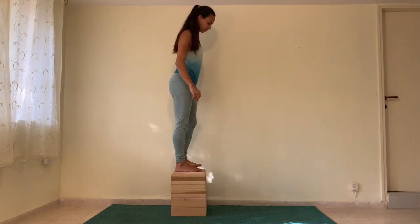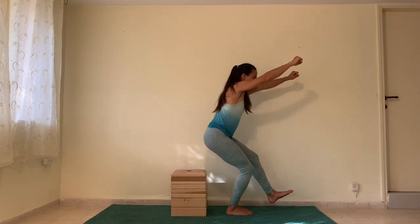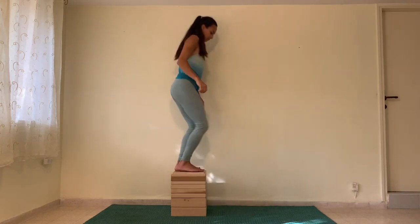This will really ignite your quad and your VMO, the vastus medialis oblique, which is a very important muscle around your knee.